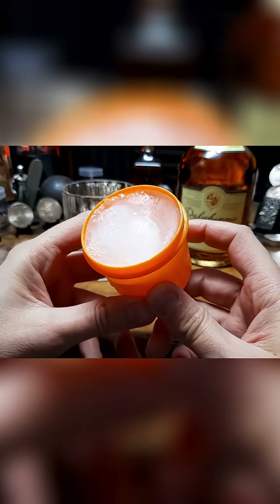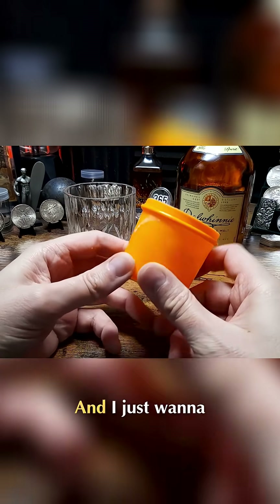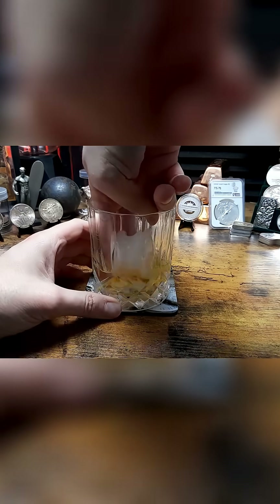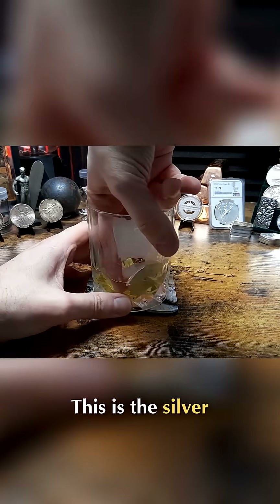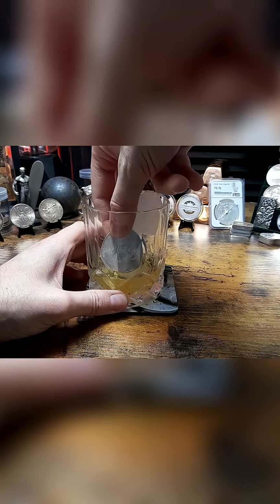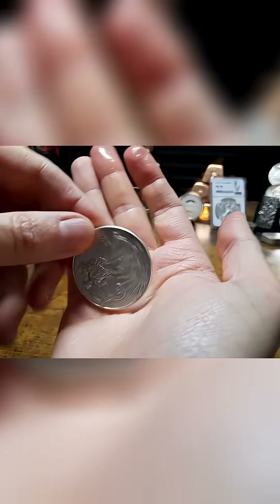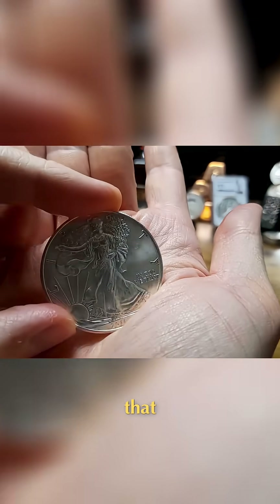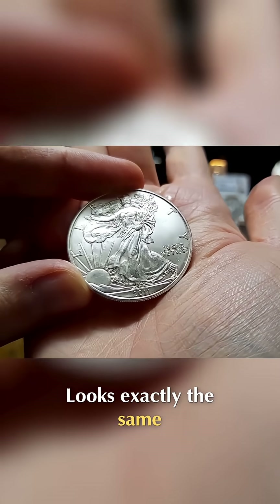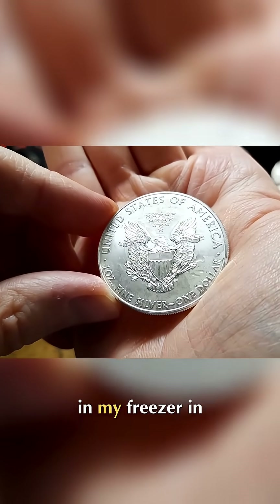Look at that — it's literally been in my freezer for a whole year. I just want to show you how versatile silver is. This is the silver coin that has been encased in a block of ice for a whole year, and wow, that looks exactly the same as the day that I put it in there.